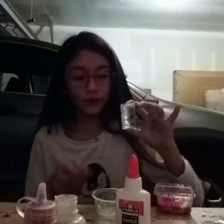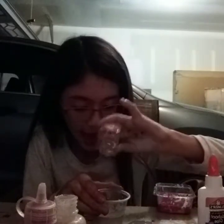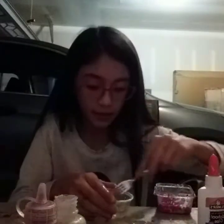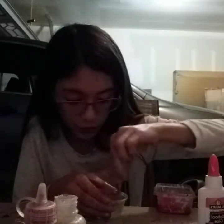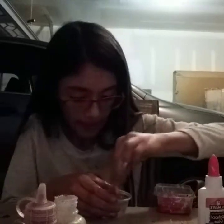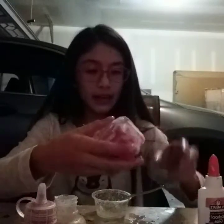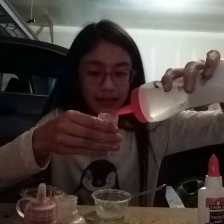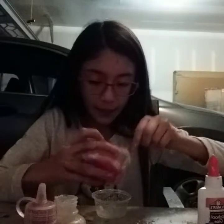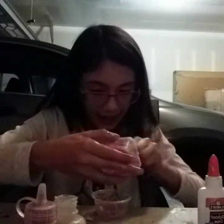Okay guys, the first thing we're going to do is pour the water and hair gel into the container. Now we also have a tiny container of activator blocks.